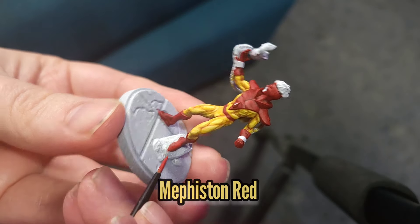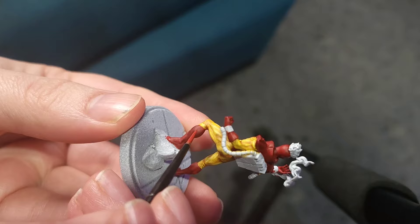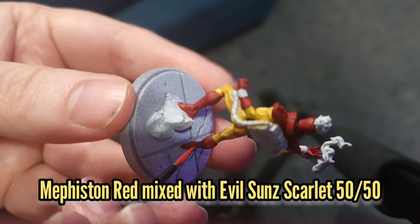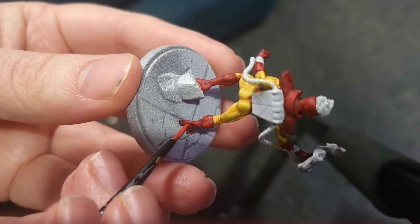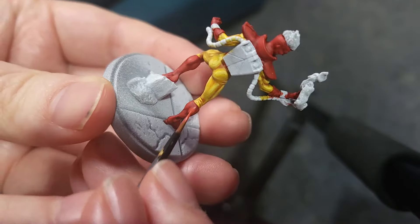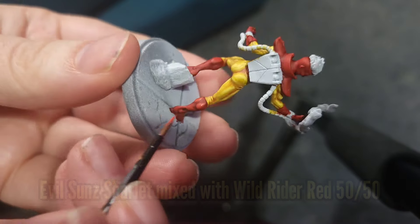While that wash dries we'll move back to Pyro and use some Mephiston Red just to neaten up those areas. Remember to avoid the recesses so we keep that lovely shade. Then a 50-50 mix of Mephiston Red and Evil Suns Scarlet for the first highlight, followed by Evil Suns Scarlet just by itself, and then a final highlight of a 50-50 mix of Evil Suns Scarlet and Wild Rider Red.